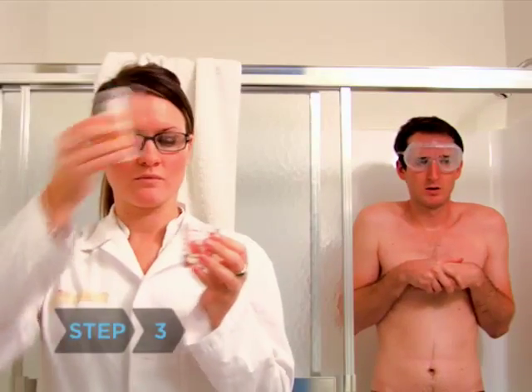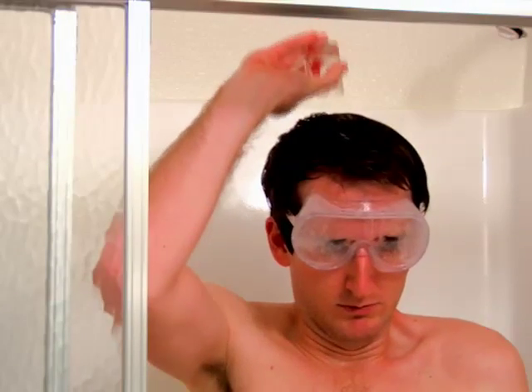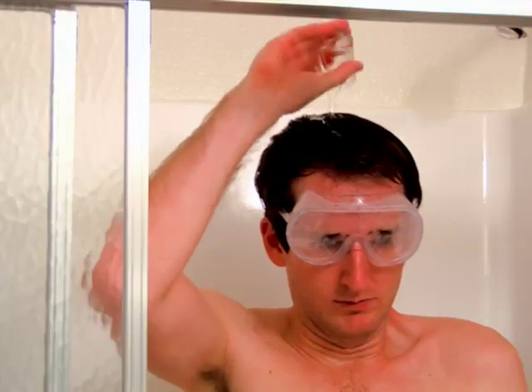Step 3. Drizzle a smidgen more than one teaspoon of shampoo over your scalp if you have short hair, about half a teaspoon for medium hair, and two teaspoons for long hair — that's 5, 8, and 10 milliliters, respectively.